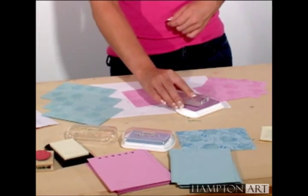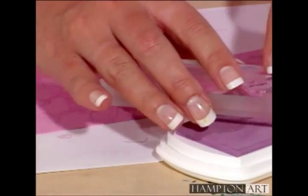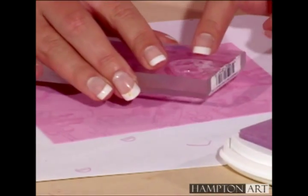Next, stamp the three pink cards with pink pastel ink and the three blue cards with ice blue ink in an all-over pattern.